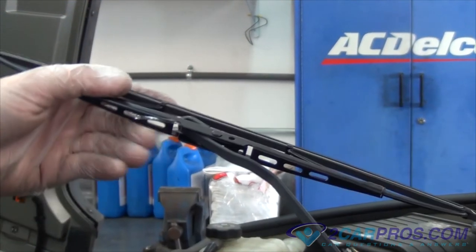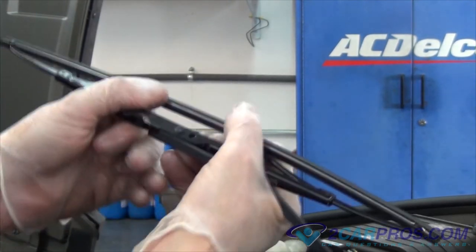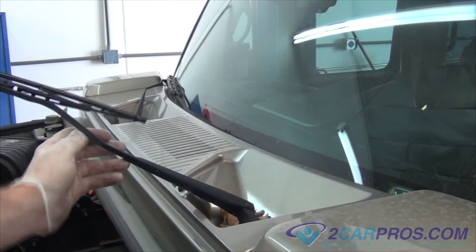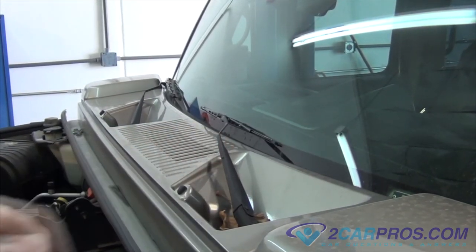Now we're going to replace our windshield wiper blade, and then put the windshield wiper blade arm back into its normal functioning position.